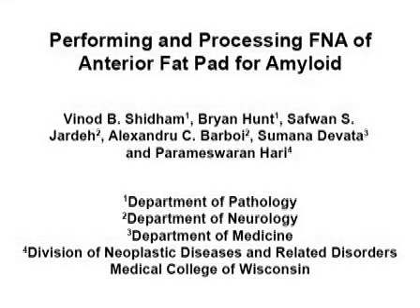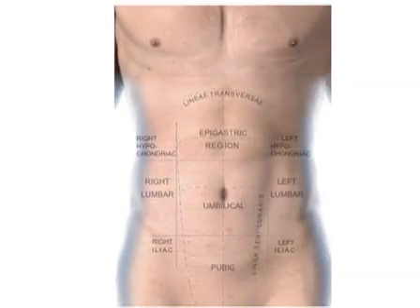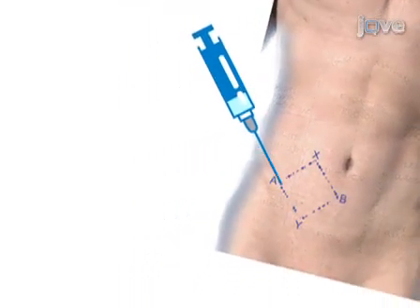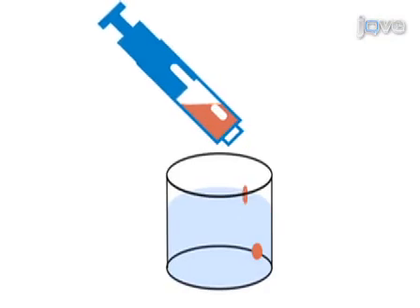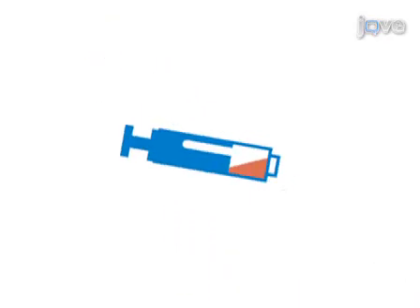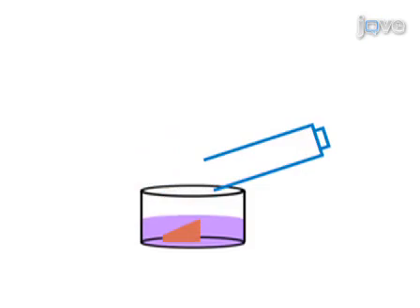This video demonstrates fine needle aspiration biopsy of the anterior fat pad and a procedure for processing the biopsy specimens for microscopy. Five to six fragments of fibroadipose tissue are transferred from the biopsy syringe into glutaraldehyde solution and the remaining material is allowed to clot in the syringe. 10% formalin is then aspirated into the syringe and the plunger is removed to transfer the clotted fibroadipose tissue into 10% formalin.